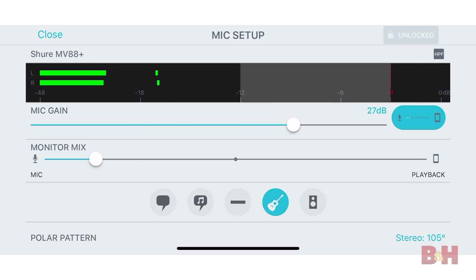The MV88 Plus features two microphone capsules situated in a mid-side configuration, providing you with the ability to capture audio in multiple stereo images. There are actually five DSP preset modes for customizable recording based on the audio source, which is a feature not found on most portable microphones.